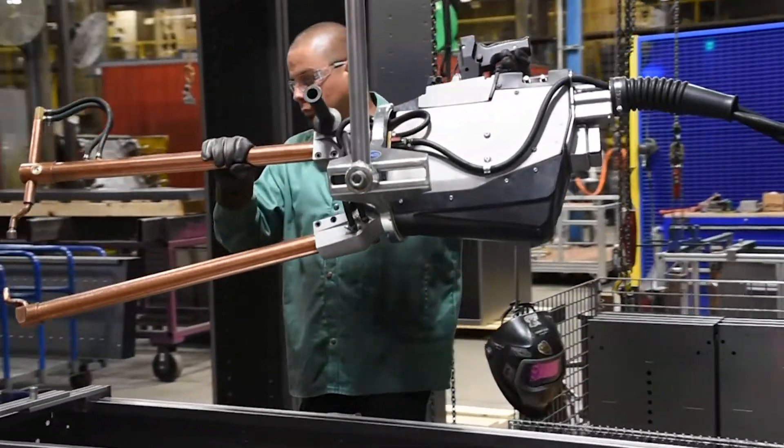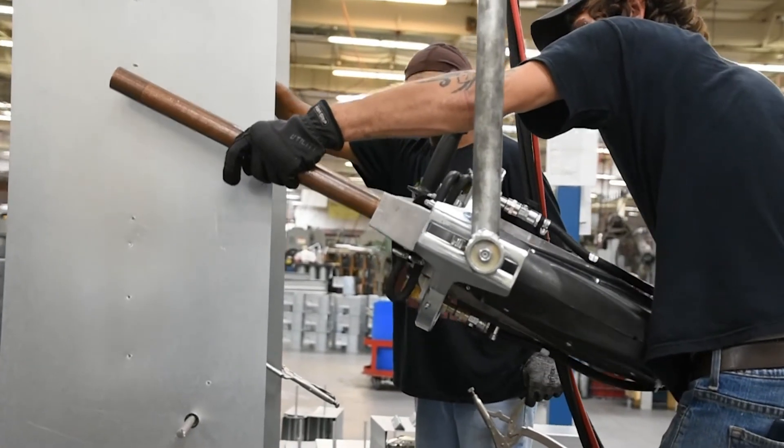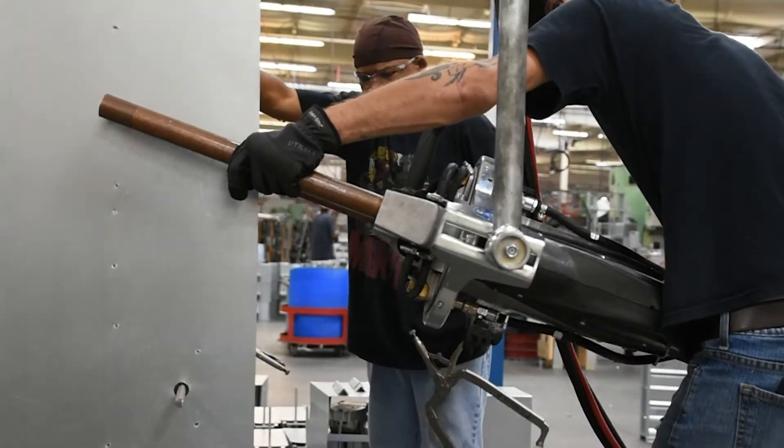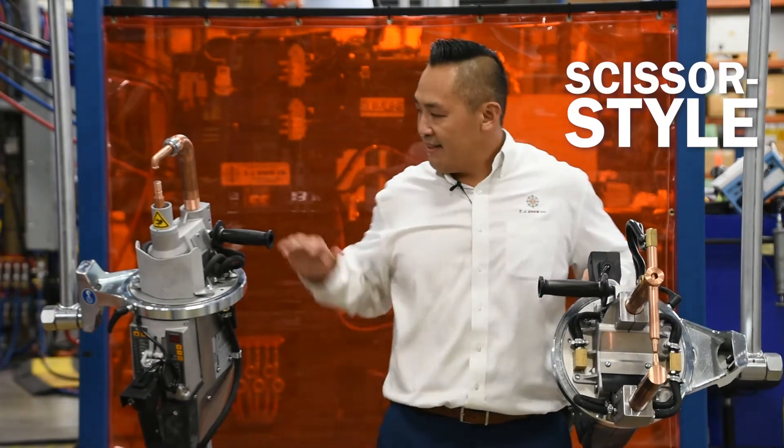These portable spot welding guns come in handy when the part you're trying to weld is much larger and difficult to maneuver through a standard spot welder. These Tecna guns are offered in two options: scissor style and C style.